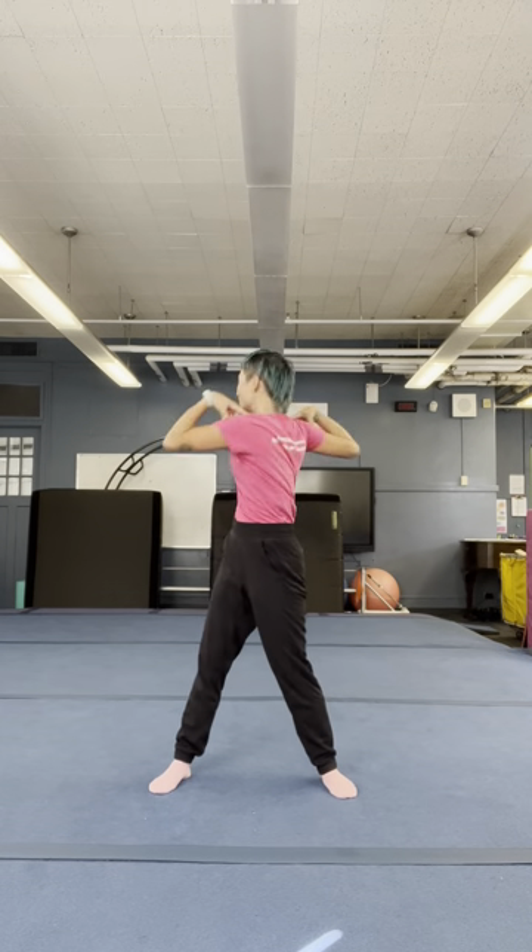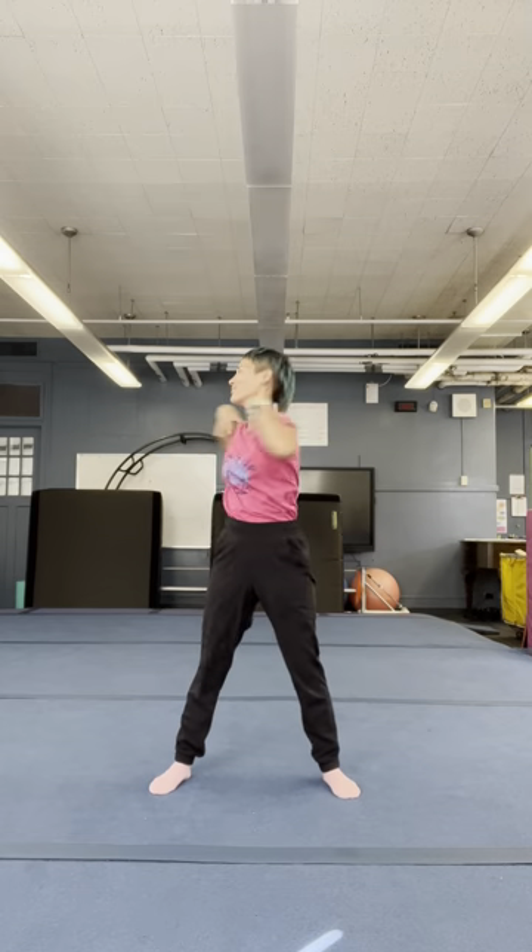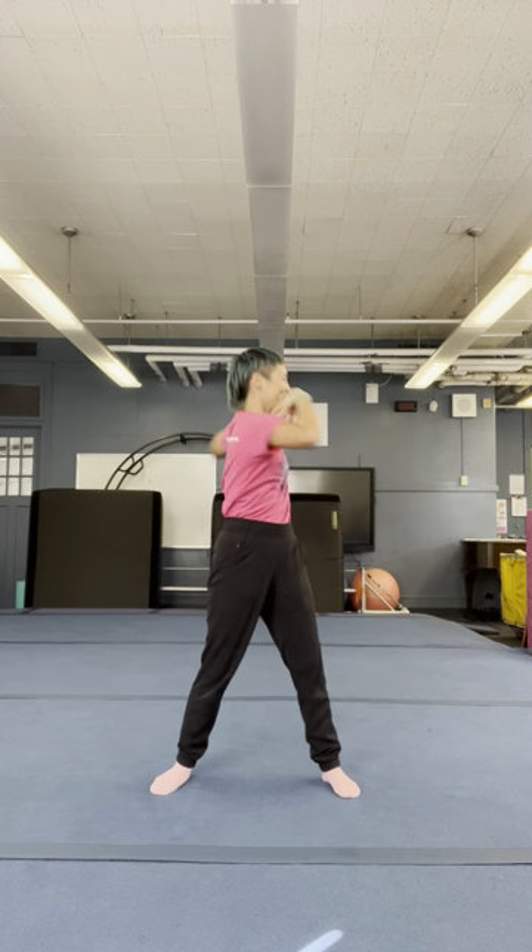Pop your feet apart. Hands on your shoulders, elbows up, and twist. Arms out, windmill.